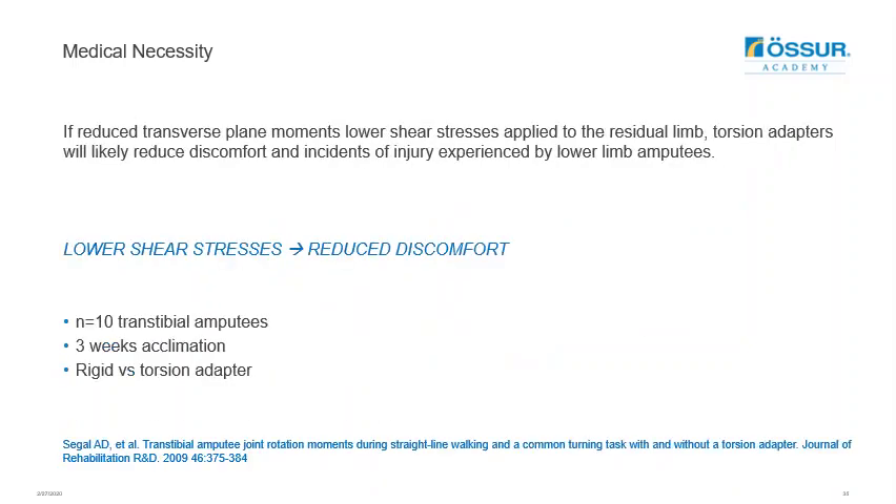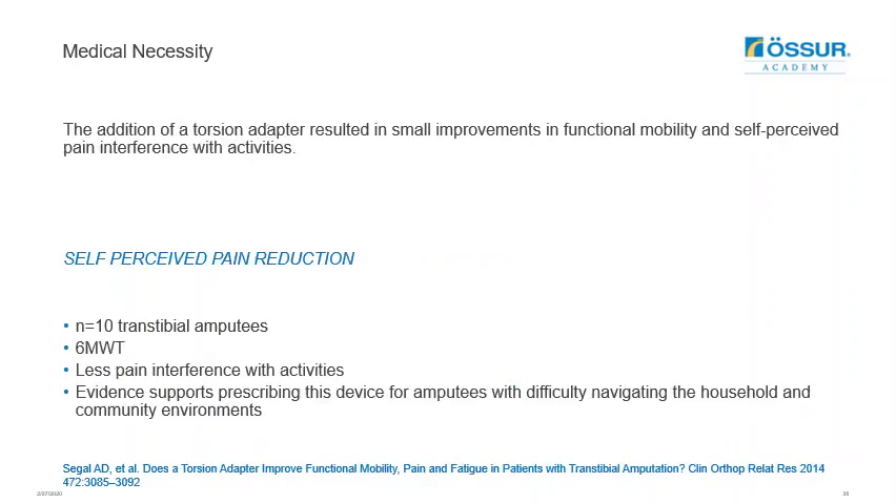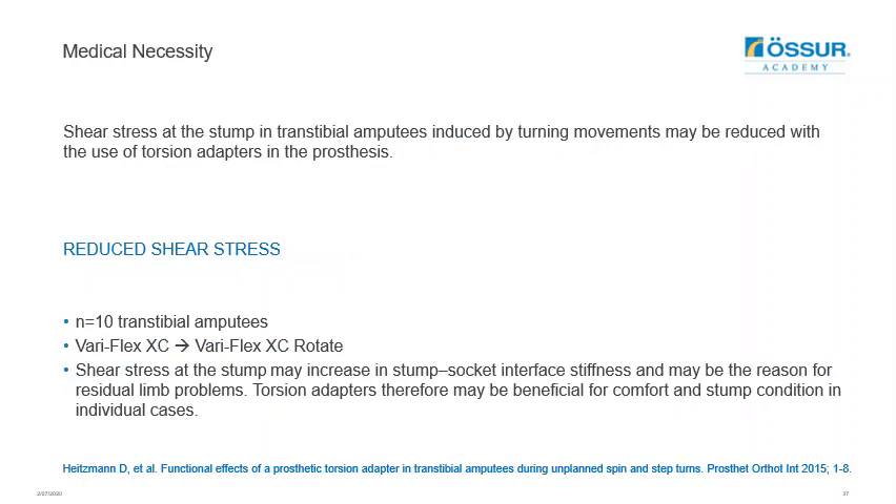A study by Seagull et al. focused on 10 transtibial amputees comparing a rigid versus torsion adapter, concluding that torsion adapters will likely reduce discomfort and instances of injury experienced by lower limb amputees. A further study from Seagull et al., using the same test, showed that the addition of a torsion adapter resulted in small improvements in functional mobility and self-perceived pain interference with activities. Heitzman et al. found that shear stress at the residual limb in transtibial amputees induced by turning moments may be reduced with the use of a torsion adapter, and that torsion adapters may therefore be beneficial for comfort and stump condition in individual cases.